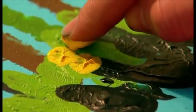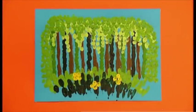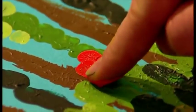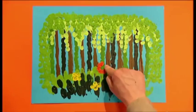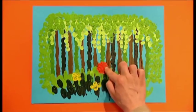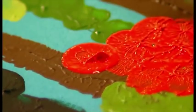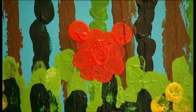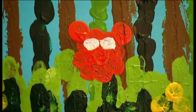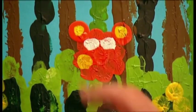You can even add some jungle flowers with yellow paint. And let's make a tiger to live in the jungle. Dab orange paint from your finger in a circle for its head. Add some ears. And now for the face — add eyes by making two small white dots with your finger, then add yellow dots on the ears and cheeks.